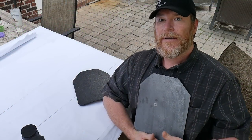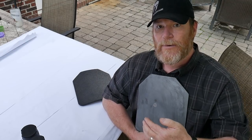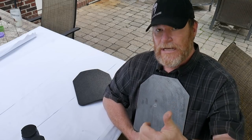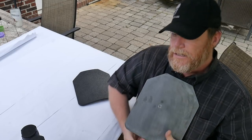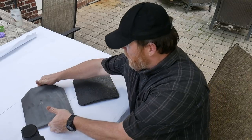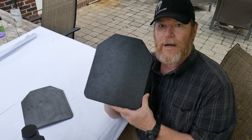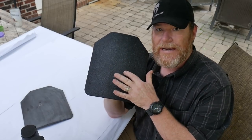That was meant to simulate someone's head. If you get shot with a 7.62x39 and you don't have spall protection, everything under there is going to be bleeding. Here is the same plate with spall protection on it - we're going to conduct the same experiment to show you the difference.